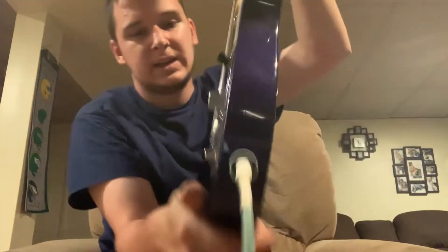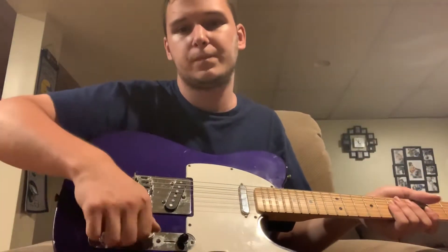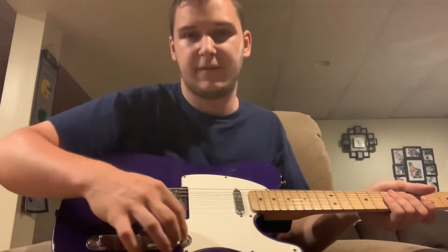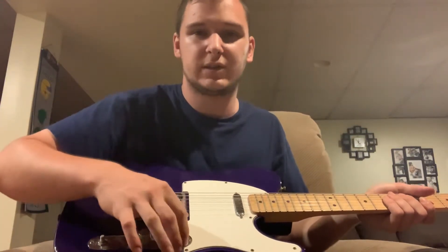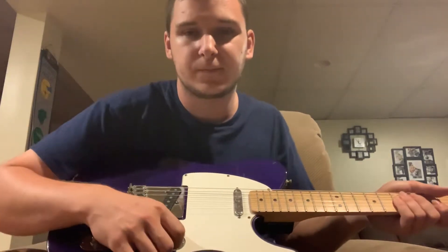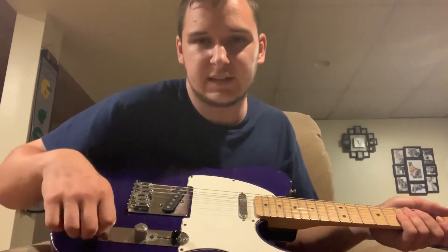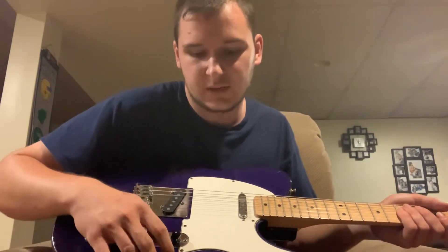This is string-through body. It's got two controls — one of them is missing the knob. It's got a three-way lever switch to switch between the neck, both, or bridge pickup. It's got a master volume and a master tone.